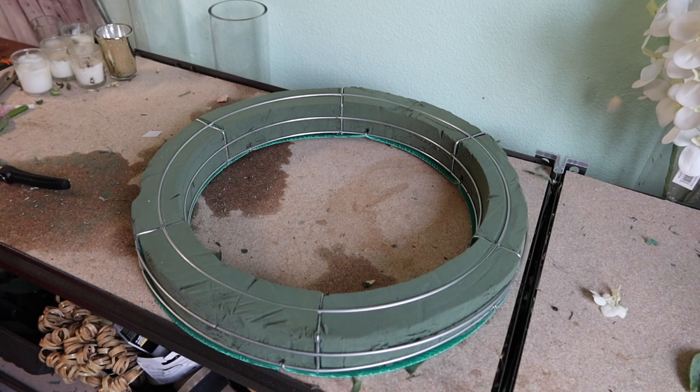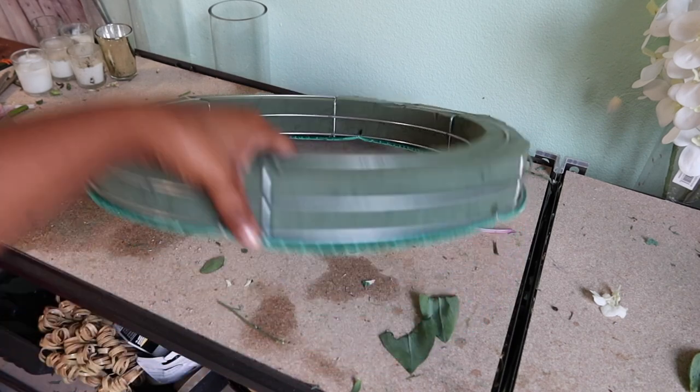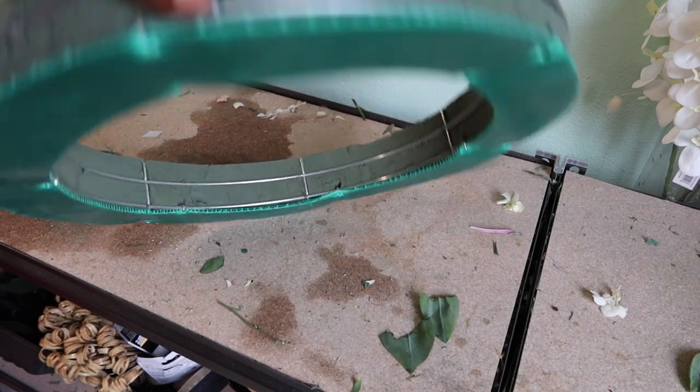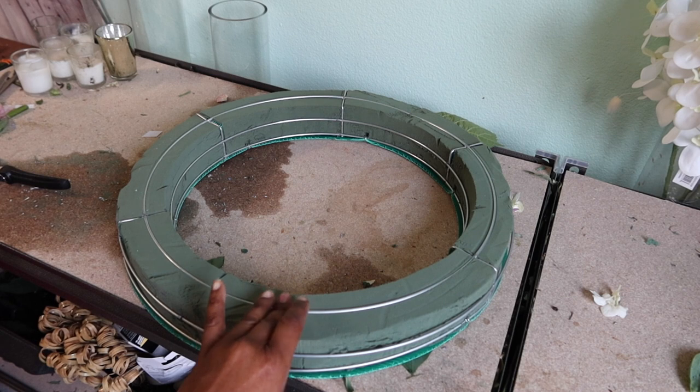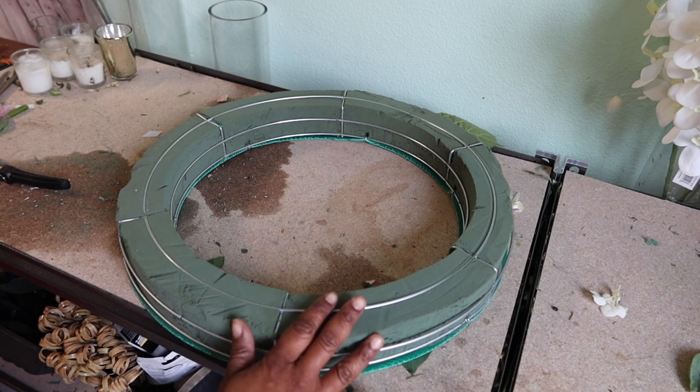I see that you guys kind of like these, so I am going to create one. Now, normally I buy my floral wreath from Oasis or something, but I got this from downtown L.A. It's, like, bootleg, but it was a lot cheaper. I think it was $20 — for a 21-inch, I think it was $21, $26. One of the two. But anyway, this is what I have.